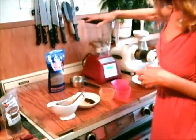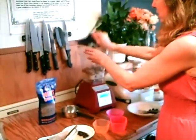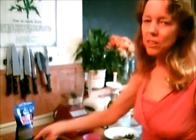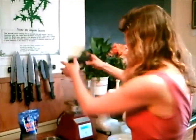And then we're just going to blend it and add some toppings. Oh, I'm sorry, I forgot the dates. Two dates. You can also add honey or any kind of raw sweetener that you like.